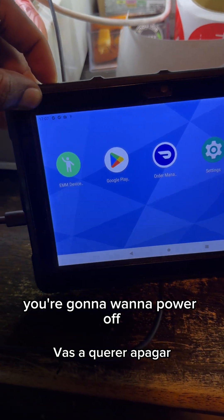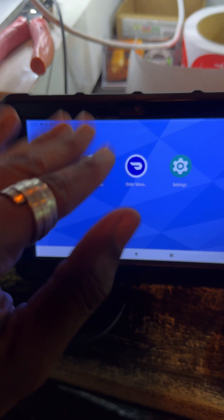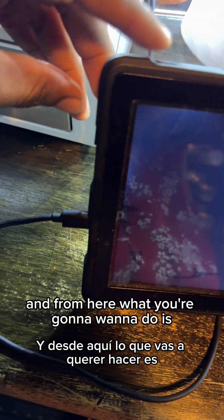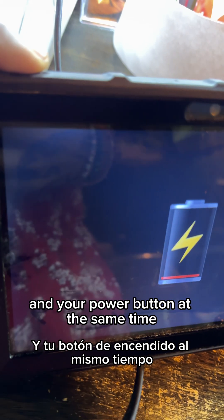What you're gonna want to do is power off the device — bye bye. From here, press your volume up button and your power button at the same time to bring up the menu.